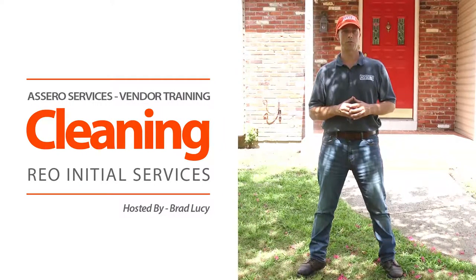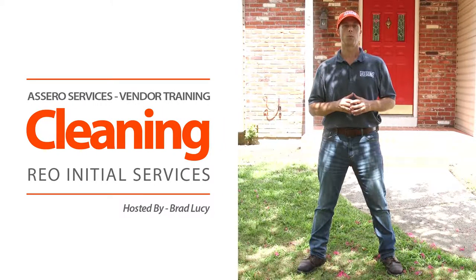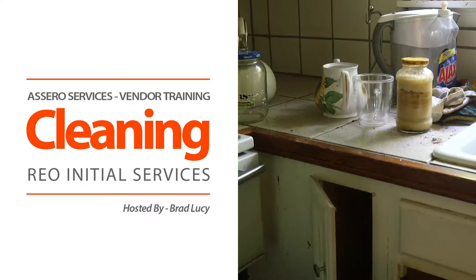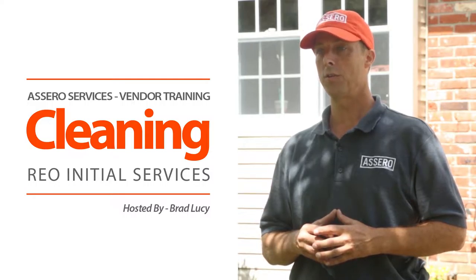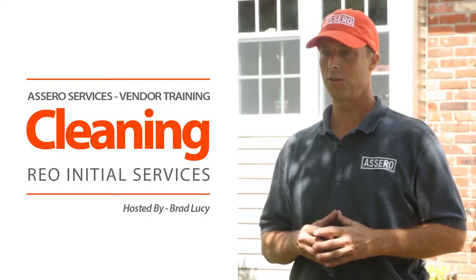This is Brad Lucie with Acero Services. Today we're going to review our initial maid services and debris removal. Upon completion, this property interior is going to be in show ready condition for the client.